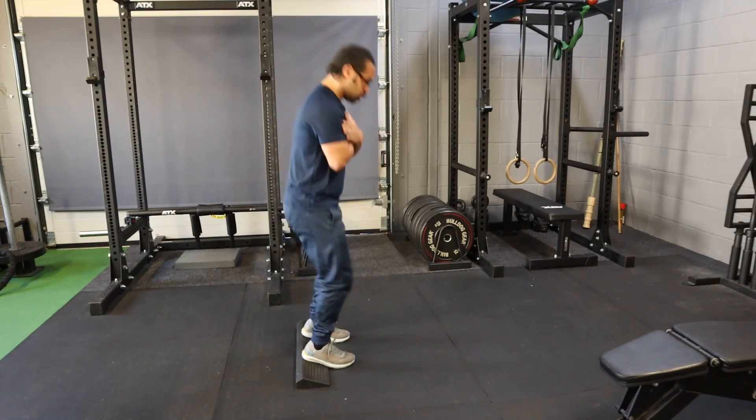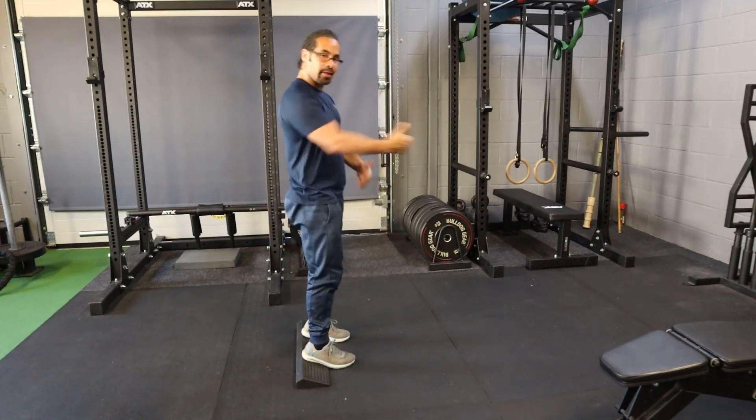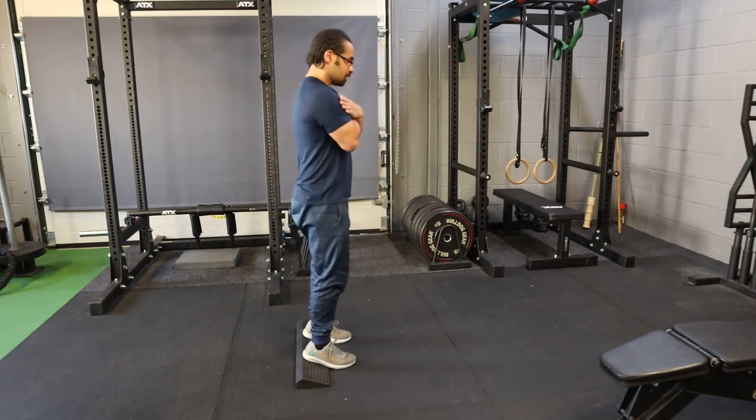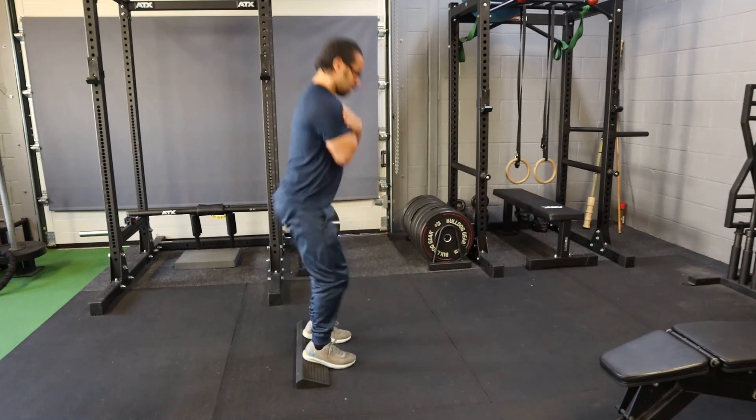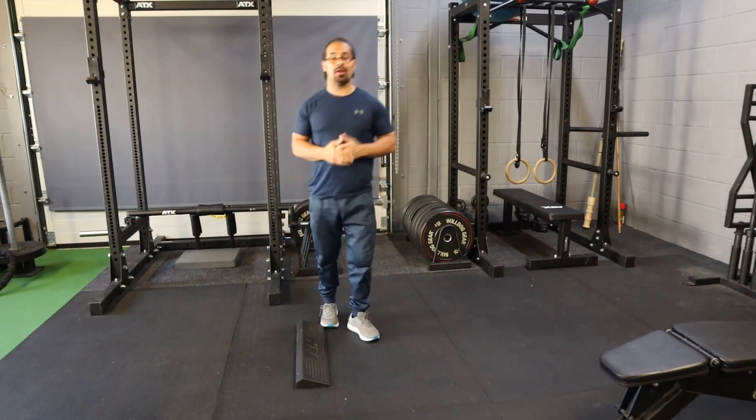Now what you don't want to do is shear forward doing it — you hear my knees clicking. You want to try and get the weight down from your heels, so it's literally just back and then up. Heel Elevator Squats.